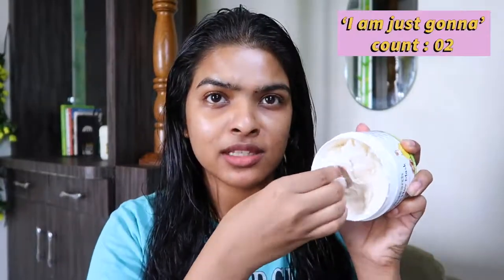Now I'm going to split my hair into two sections. I'm taking this amount of mask and applying it just on the length of my hair — I don't like to apply hair mask on my scalp. We need to leave this hair mask on for about 15 to 20 minutes, so let me just put my hair in a bun.